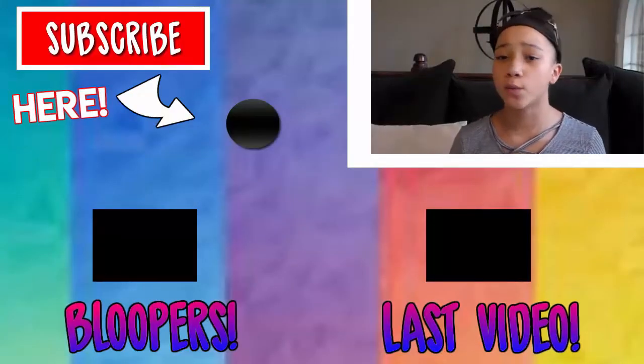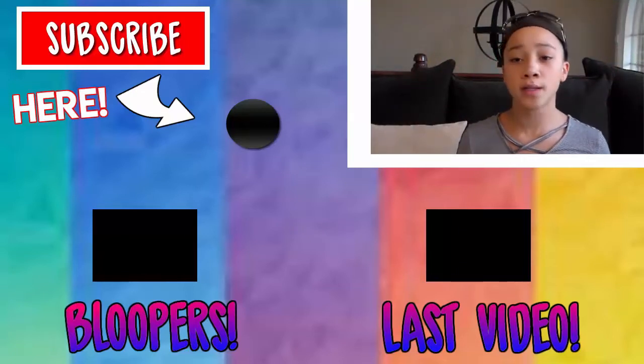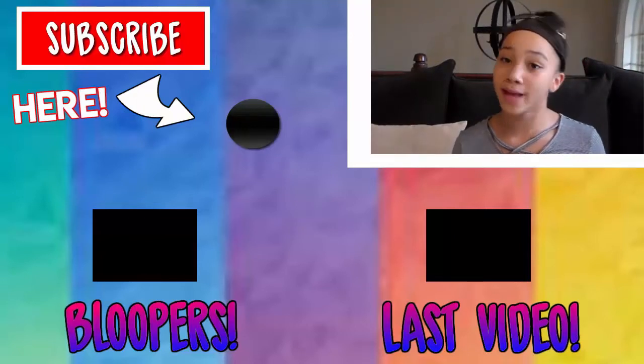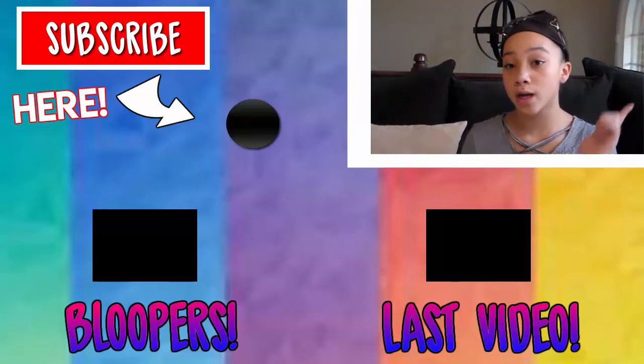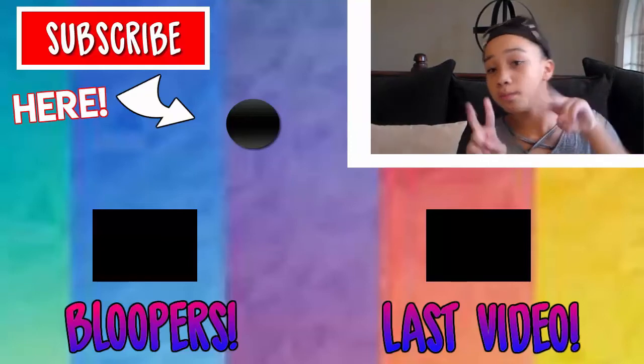So I just want to thank you guys for watching this video. And subscribe, like, down there — that big red button. Yeah, you should totally click that. If you want to see the lovers for this video, click in that bottom left corner. And if you want to see my last video, click down below. And then if you want to see all by the cot, click that circle over there. And I'll see you guys in my next video. So peace.